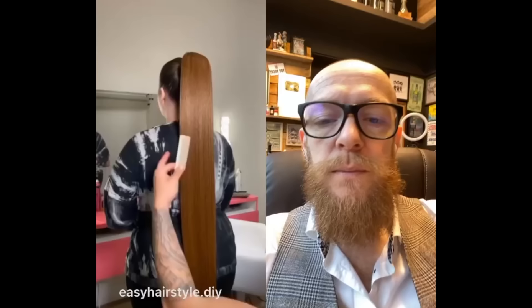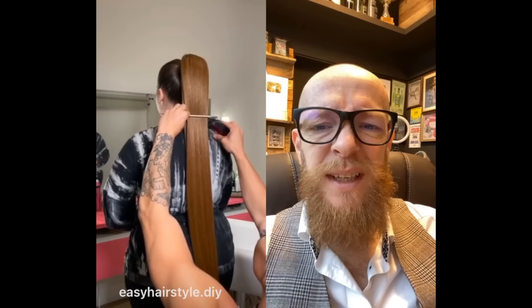This is over-processed — bleaching your hair is dangerous. What are you doing just with the clippers? But that's not even her real hair, it's a wig. Look at the color difference of the top — it's a wig.